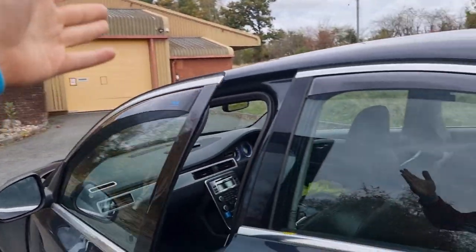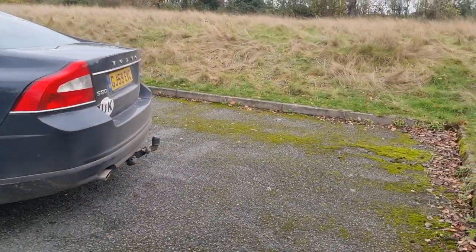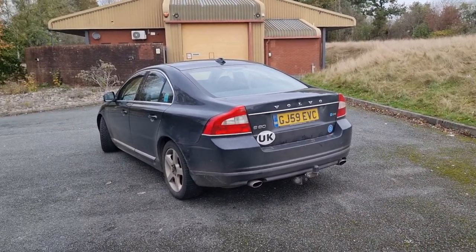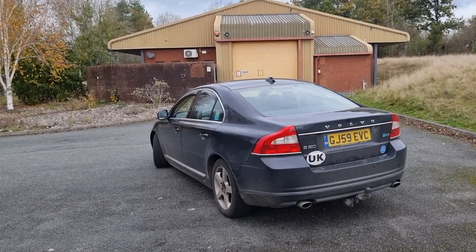Other than those few things, the car is doing fabulously. I've got a video coming out where I tow 1,600 kilos with this car and it performs brilliantly. Overall, really, really happy with it still. Probably doing an oil change soon as well.